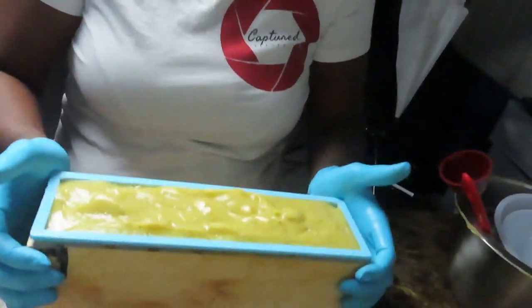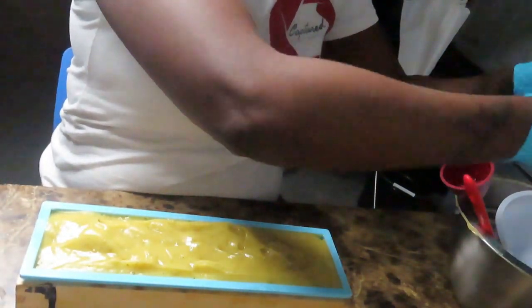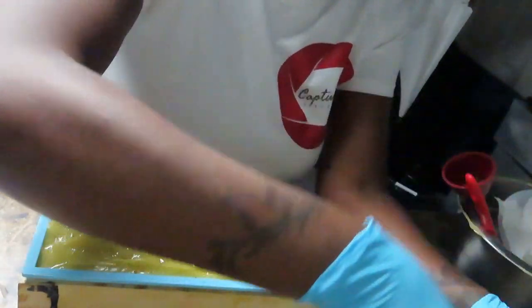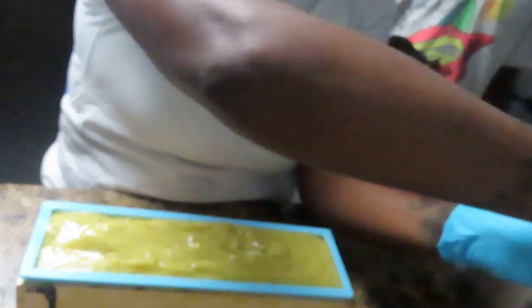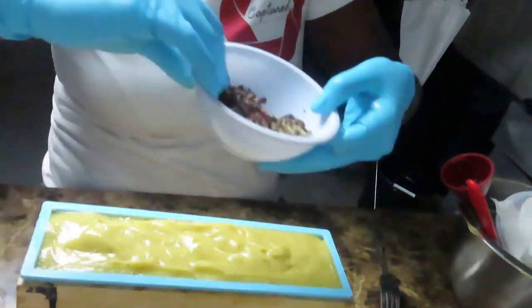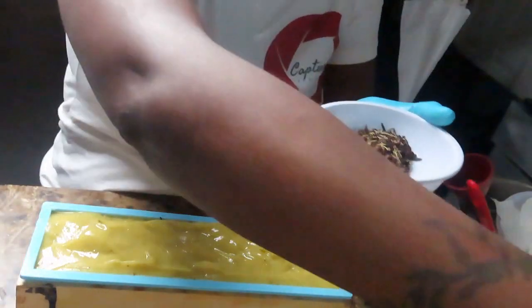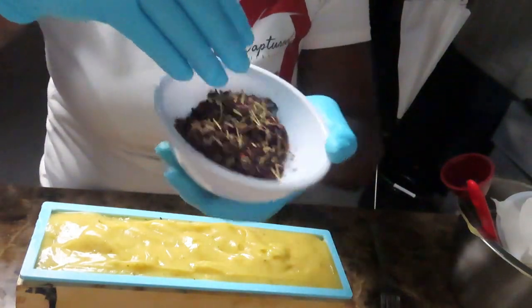Right now I'm going to put the soap into the mold. I'm mixing some herbs to put on top — I have hibiscus flower and also some rosemary — just for cute little decorations to give the soap just a little pop.